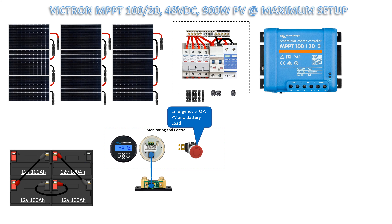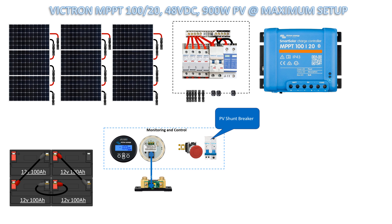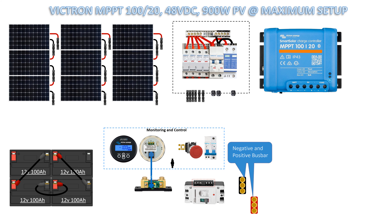Emergency stop push button for PV and battery load DC breaker. PV shunt breaker, 30 amps DC. Control fuse 1 amp for control protection. 150 amp DC shunt breaker.